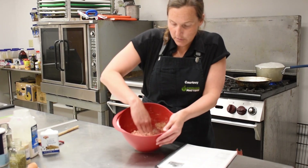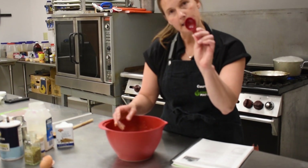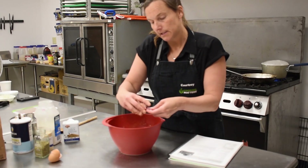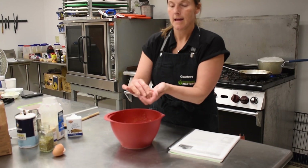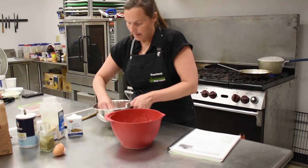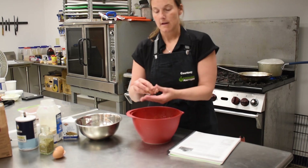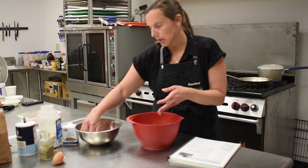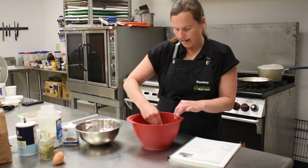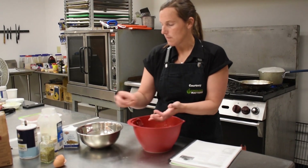Once all the ingredients are incorporated, the mixture looks about like this. We're going to make about 20 meatballs using a tablespoon measuring spoon — it's okay if it's overflowing. Roll each one in your hands and place them in a dish or on a sheet tray. If your hands get sticky, dip them in water and you'll be able to form the meatballs easily.